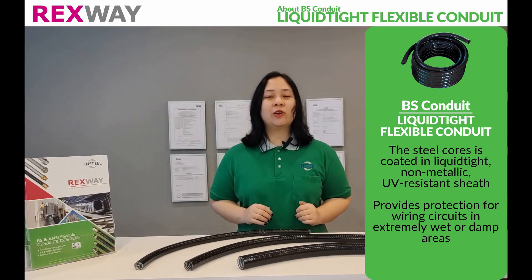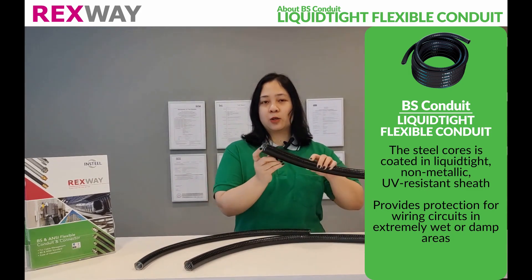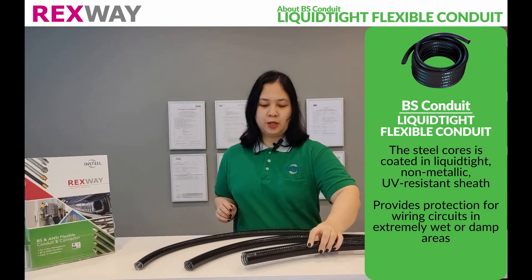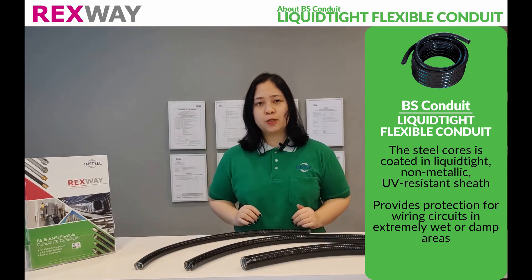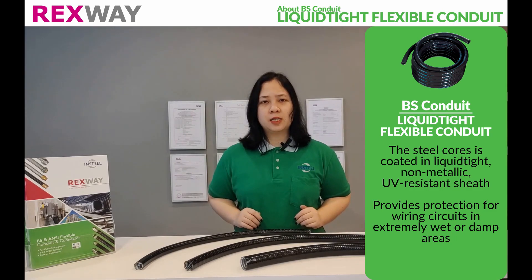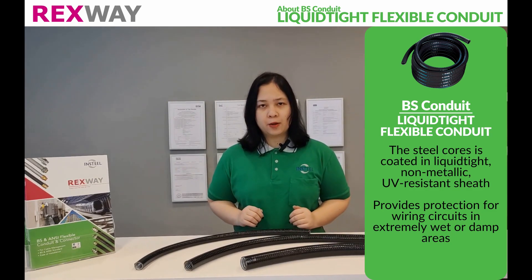Rexway B.S. Leukatide Flexible Conduit has a steel core that is coated in a leukatide non-metallic UV-resistant sheath. It is intended for use in wet locations or where exposed to mineral oil, providing protection for wiring circuits located in extremely wet or damp areas.